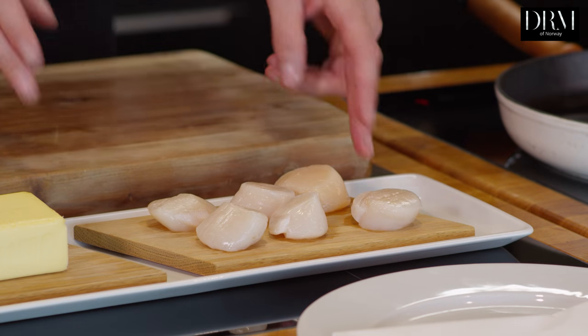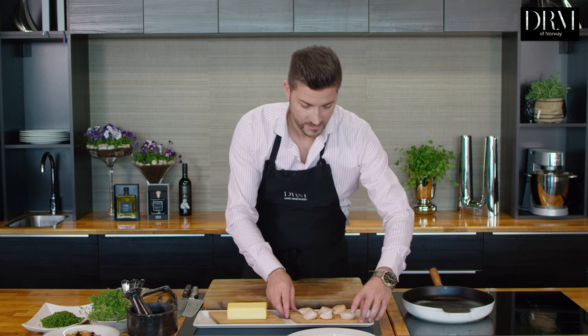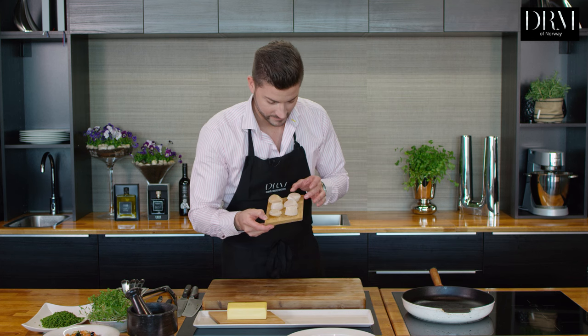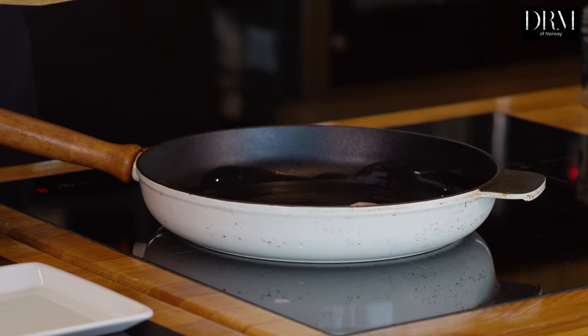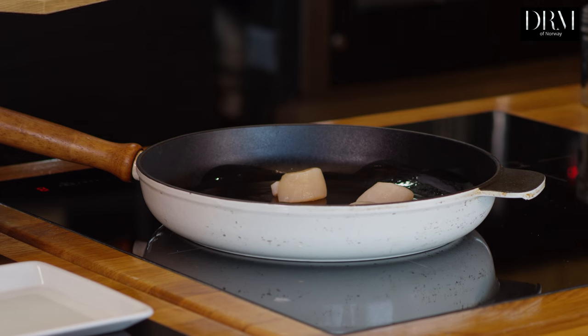Now we're going to make the scallops. These scallops are Norwegian scallops — they are about this big. You open them, clean them, and then they look like this. When you hear it sizzling, that means it's at a perfect temperature.